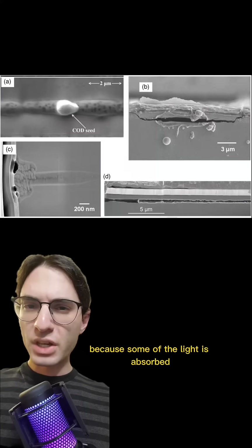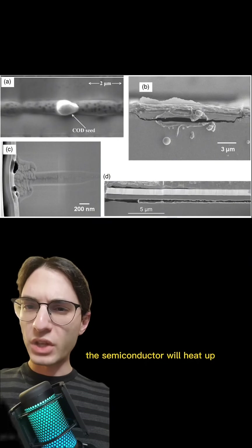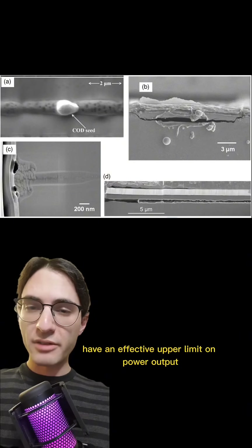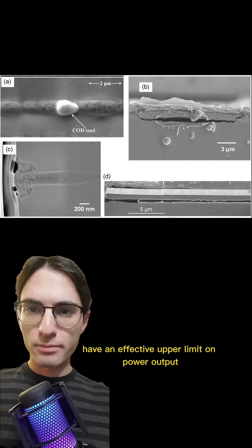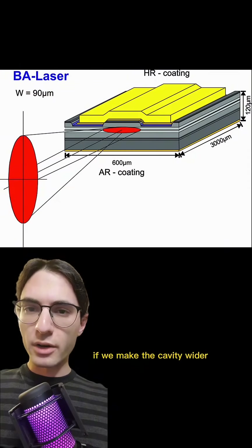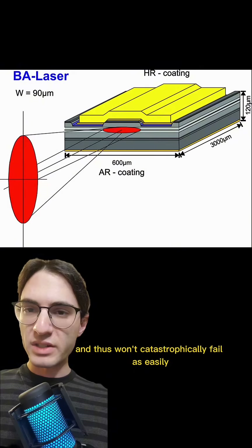However, there's a problem. Because some of the light is absorbed every time it reflects, the semiconductor will heat up. This can lead to thermal damage, and so these lasers have an effective upper limit on power output. To avoid this problem, all we have to do is spread out the light. If we make the cavity wider, the light will be absorbed by a bigger area, and thus won't catastrophically fail as easily.